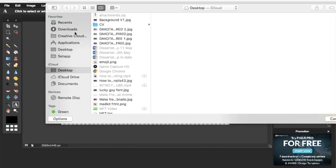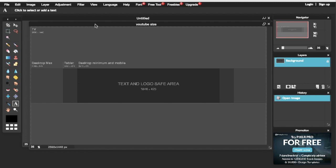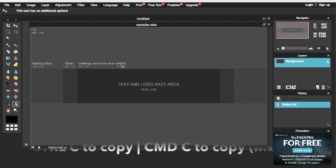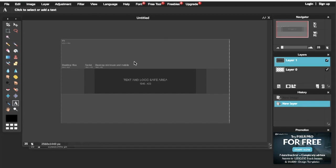Go back to Pixlr and click on File, then Open Image. What you want to do next is select the image by pressing Ctrl+A, then press Ctrl+C to copy the image. Come back to your page and press Ctrl+V to paste the image. Once we've got our template sorted, we're only going to use the middle part of the image.